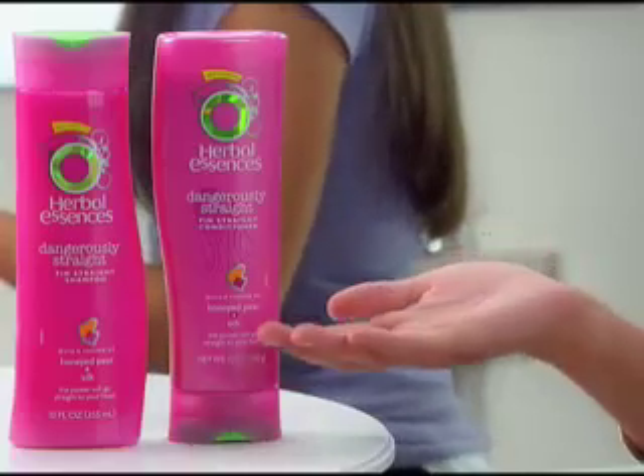Before we get started, shampoo and condition your hair with Herbal Essences Dangerously Straight. It'll revive your silkiness and shine and help your hair move in a fine line. Trust me, having well-conditioned hair will help maximize this look.